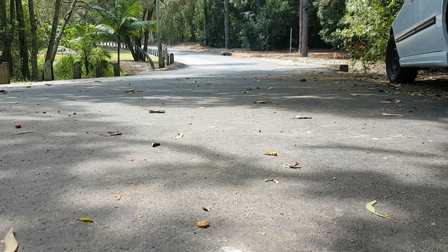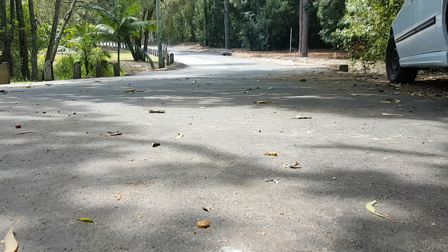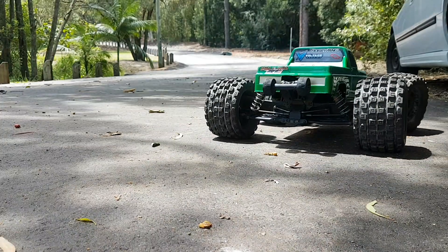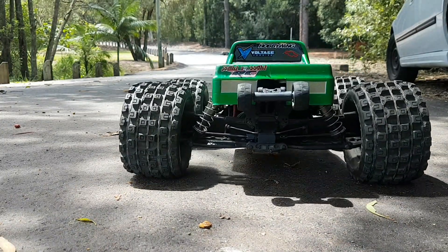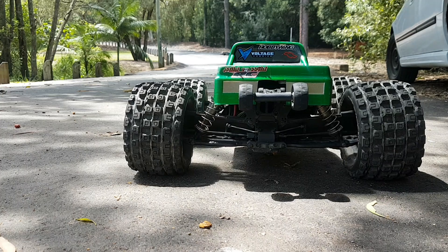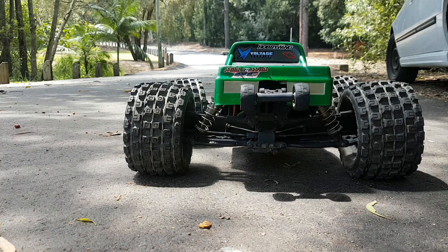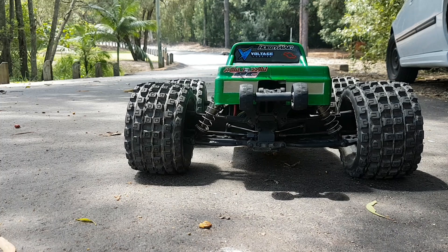I'll bring my brakes up a touch. These are big wheels and tires — these Pro-Line MX 3.8s are absolutely redonkulous. The way I've got this offset with these wheels and tires is the Typhon mod — the hubs, axle ends, and hexes from an Arrma Typhon v3 have been fitted to this guy just to bring my wheels in a smidge.